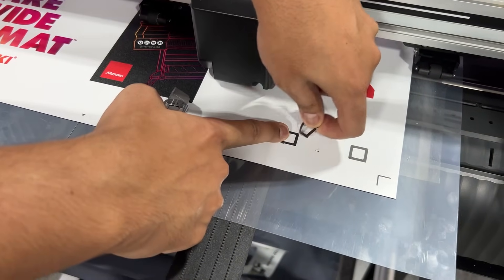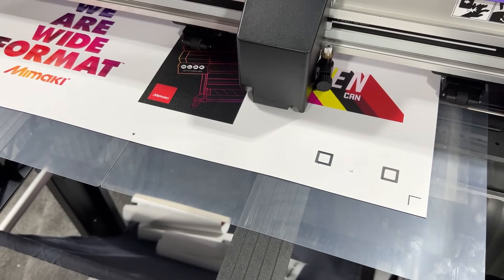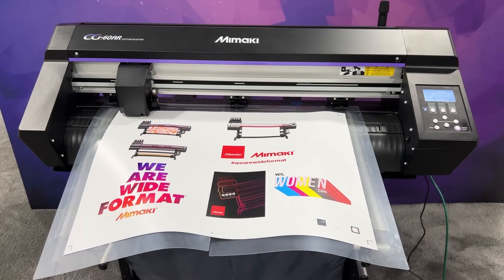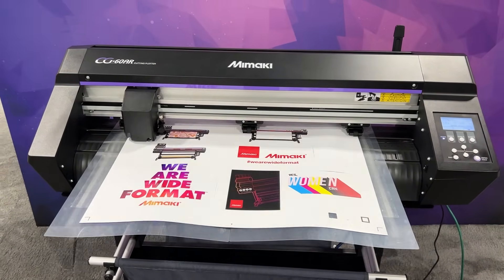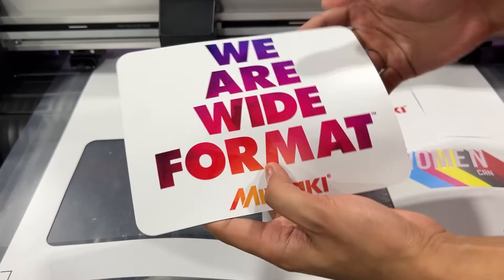Once you are satisfied with the cut settings, you can now send your cut file. After the cutting is complete, remove the magnets from the cutting mat.